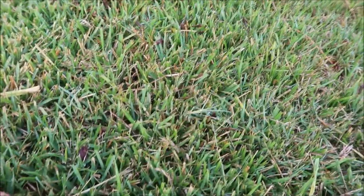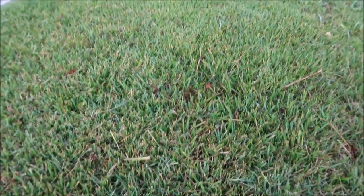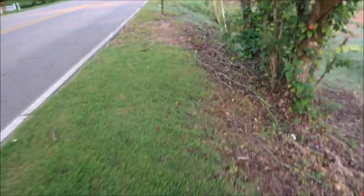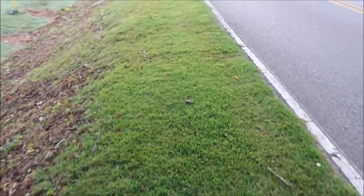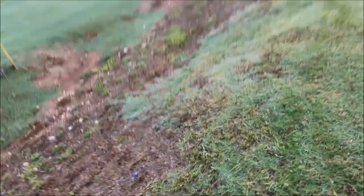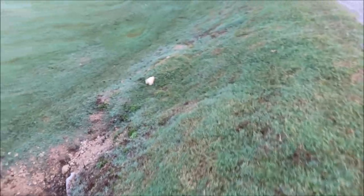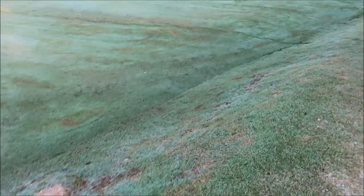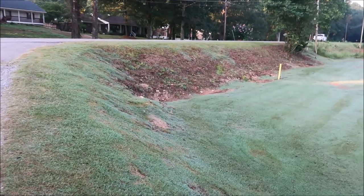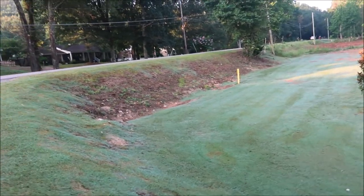This is a slightly wider blade Zoysia — maybe a Z52 or Meyers Zoysia. This Zoysia will grow along these trees where Bermuda probably wouldn't do as well. It's on a north-facing hillside, which is a real challenge, and it's really steep. Bermuda does fine on the west-facing side but not so good on that north-facing bank — just moss and weeds basically. It would be nice if that Zoysia crept down the hill, and it might one day — it's just going to take a while.